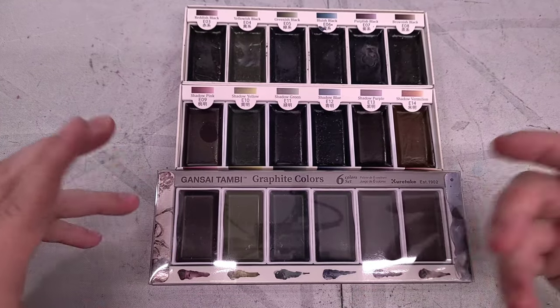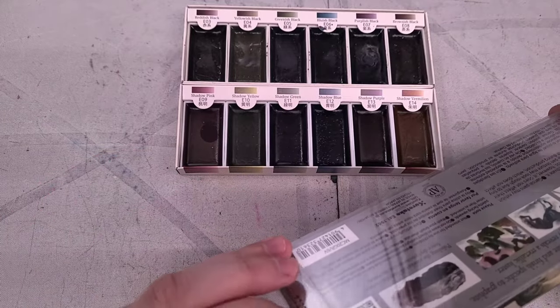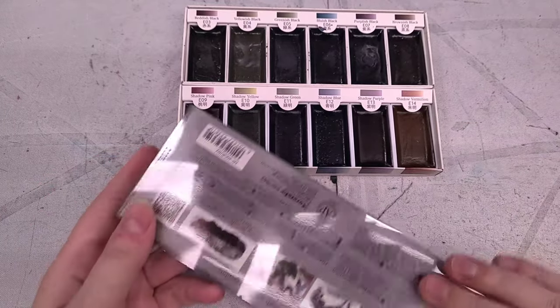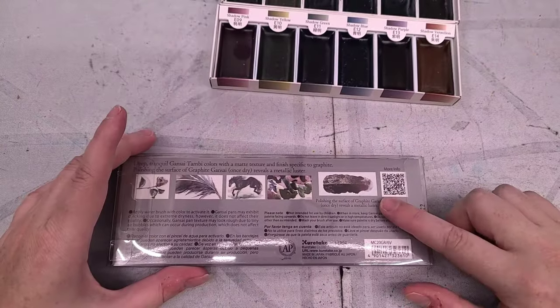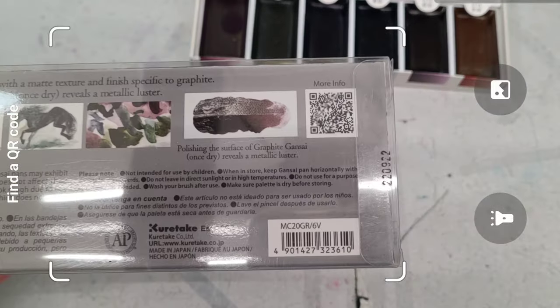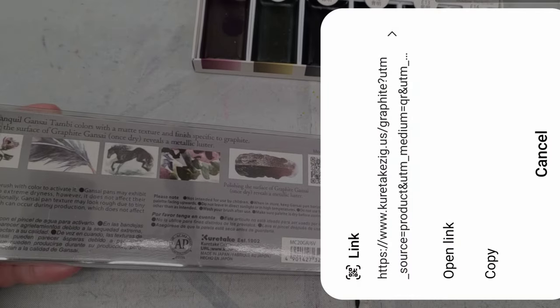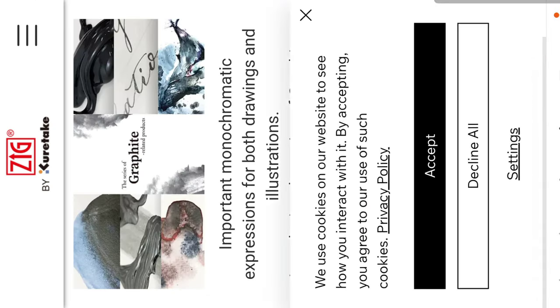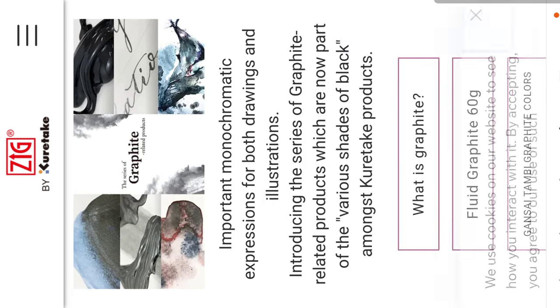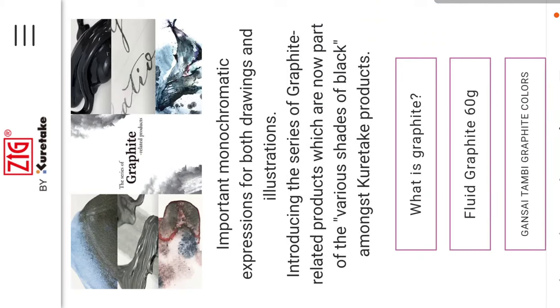This is in a plastic storage case. Let me look at this QR code — scanning it takes us to their special product page. It looks familiar because we did this with the Art Nouveau palette as well. It reads: important monochromatic expressions for both drawings and illustrations. Introducing the series of graphite related products, which are now part of the various shades of black amongst Kuretake products.